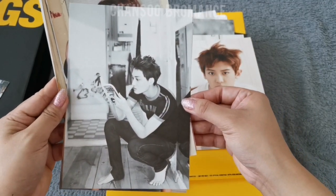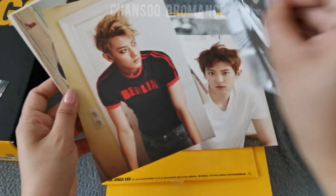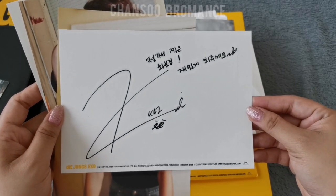This is Kai. He's so cute, barefoot. And his signature and message as well.